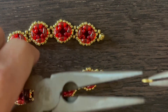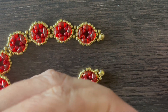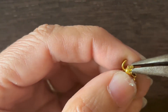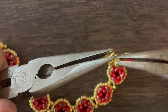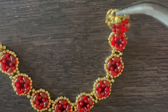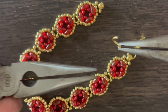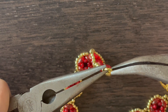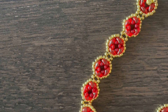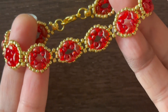I've snipped both ends of the thread. I'm going to take my jump ring and open it, feed it through the large seed bead, add the clasp, and close it. The other side just needs a jump ring, so I'll open the other jump ring, feed it through the other large seed bead. And now we have a working clasp. That is our finished bracelet.